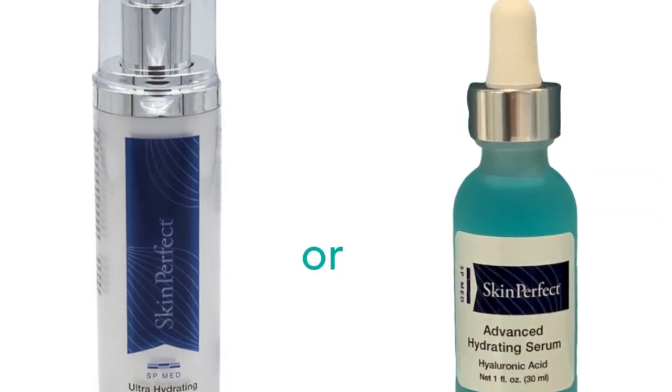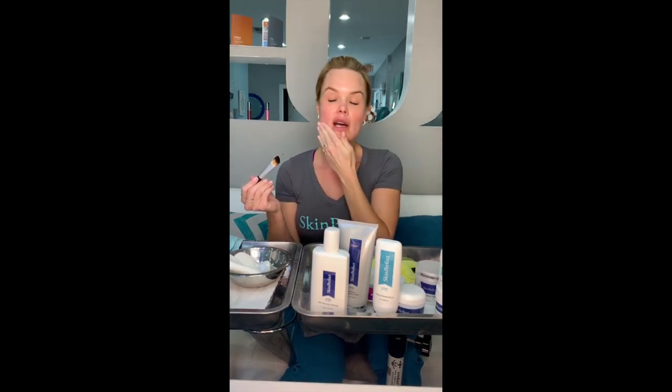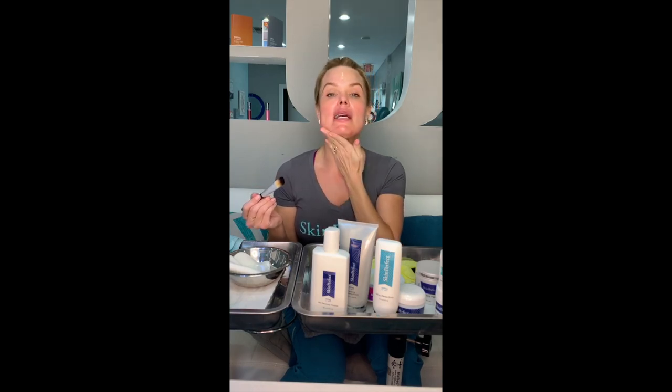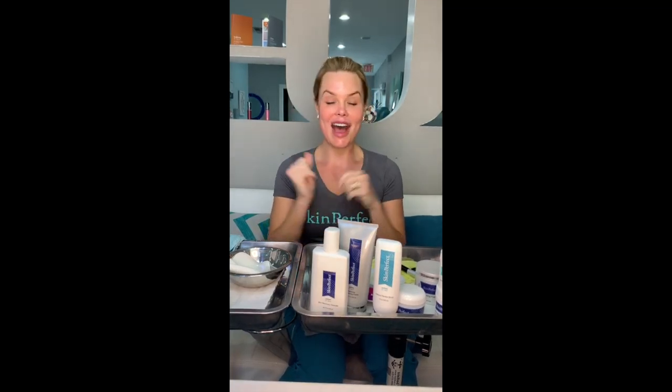The last two steps of this treatment are hydrate and protect. I'm going to use a hydrating serum and apply it in circular motions, massaging it into my skin. Then I'm also going to use a moisturizer called skin recovery hydrator. This is our post-care treatment that we recommend for you to use after a treatment — it's been perfect for three days post treatment. It will be great for post at-home exfoliation treatment as well. I'll massage that in very gently in circular motions.